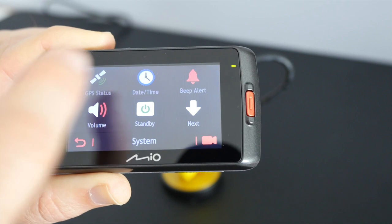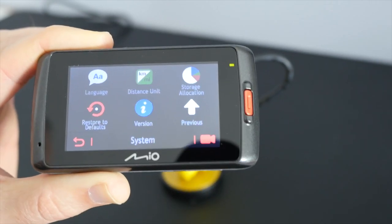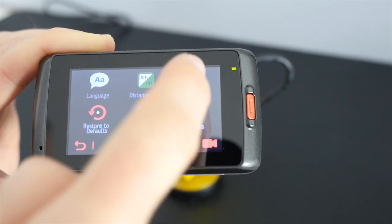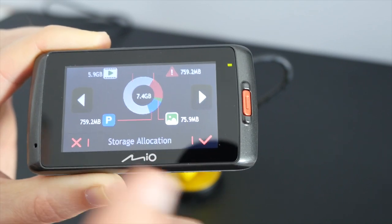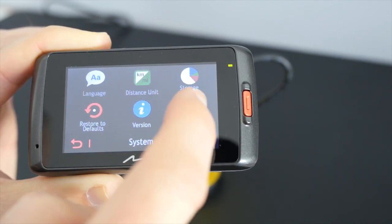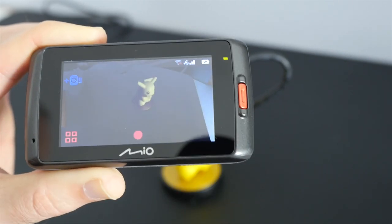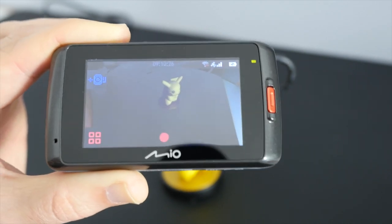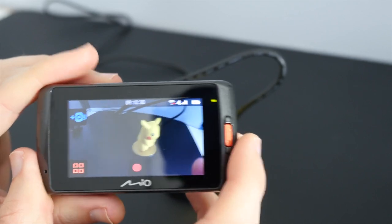Inside system settings we've got things for GPS status, date and time, beep alert, volume, standby, language, distance unit and also storage allocation — this shows you how the storage on this 8GB card is going to be used. And then we've got restore to defaults, version number and the previous menu. To go back we just tap the back button, or we can go direct to the video camera by tapping that video button. So now I'm going to show you how this actually performs whilst I'm driving.